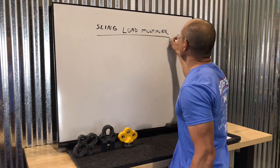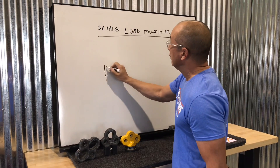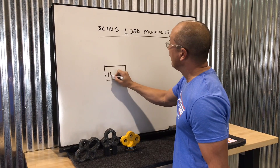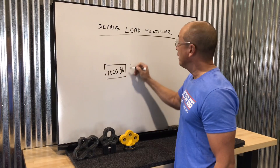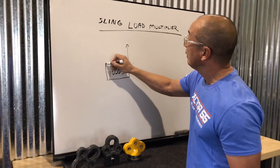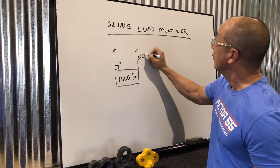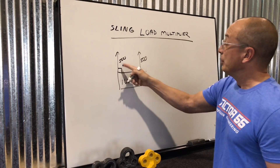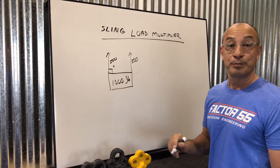A load sling multiplier — what is that? Well, let's take an example of a simple load: 1,000 pounds. Now, if we had a 1,000 pound load and we picked it up from two places at 90 degrees, each one of these would be 500 pounds. So each sling would see 500 pounds of force because you only have 1,000 pulling on it.